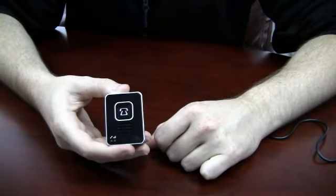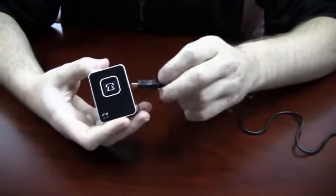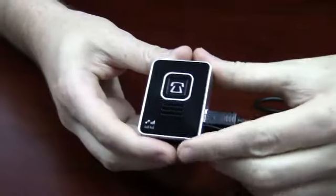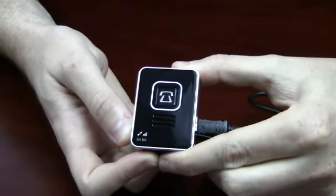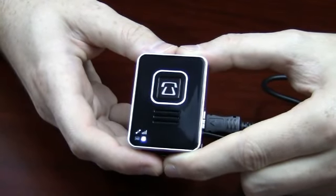To power on your S911 Lola, all you have to do is simply connect it to your computer by the USB cable. If this does not turn on your Lola, press and hold the power button until you see the lights. The Lola is now successfully powered on.